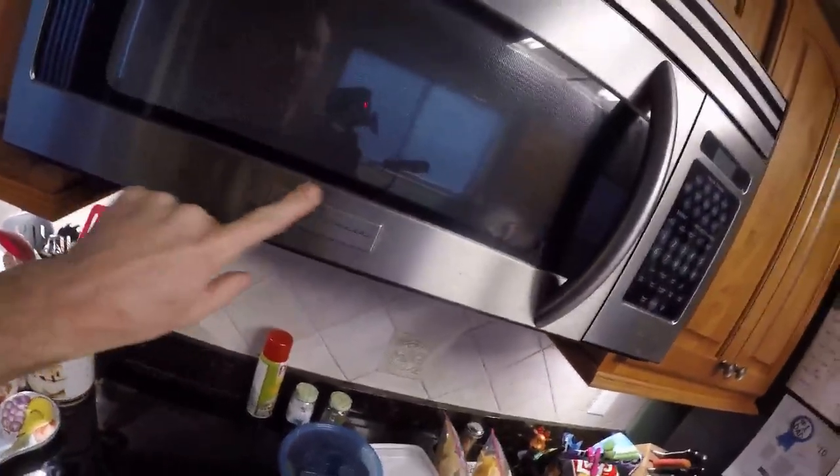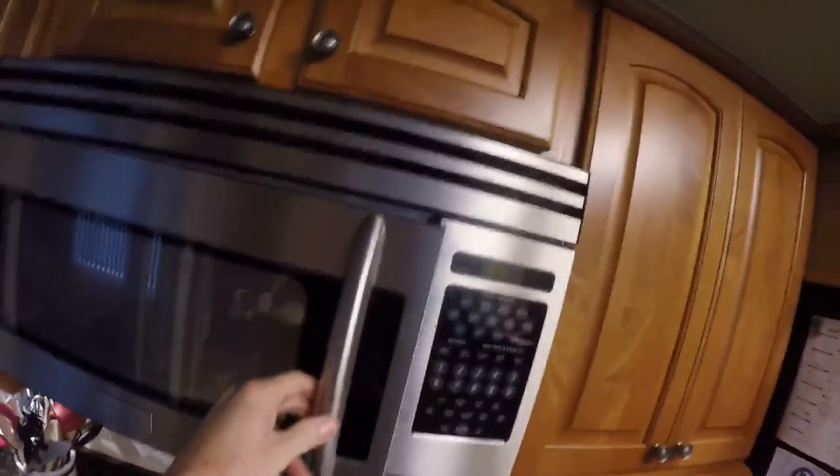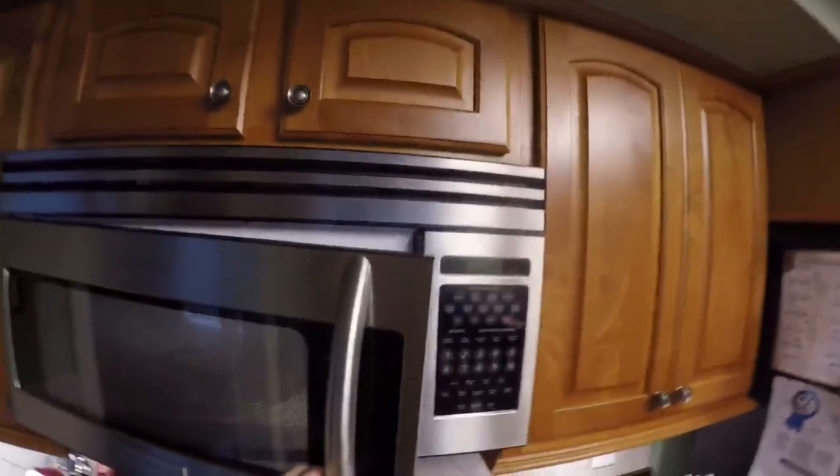Hey guys, this is a quick episode of Last Humans Home Life. It's been a while since we checked out the home life. What I want to do here is try and fix this sagging microwave door. This is a Frigidaire professional series and look at how bad it's sagging off.